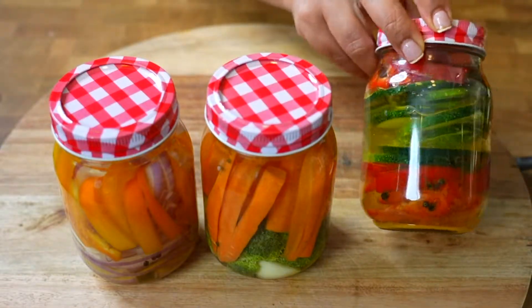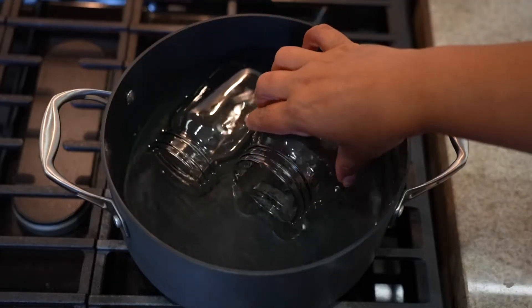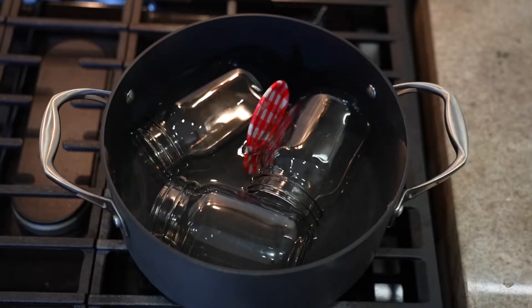The first thing we will do is sterilize the containers where we will place our vegetables. For this, in hot water we add our glass jars, as well as their lids, and also the clamp with which we are going to remove the jars.